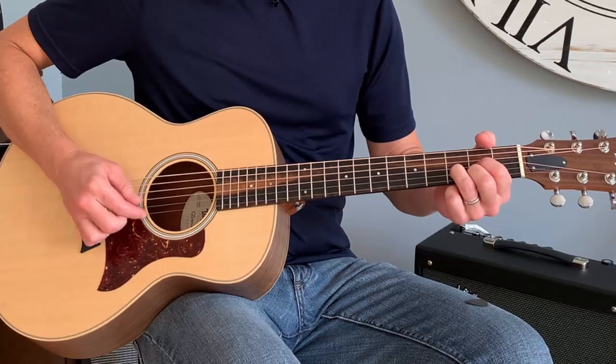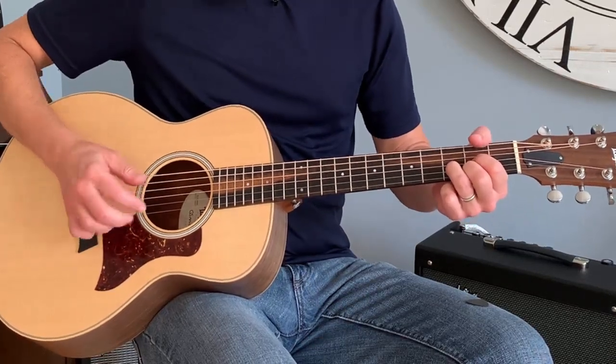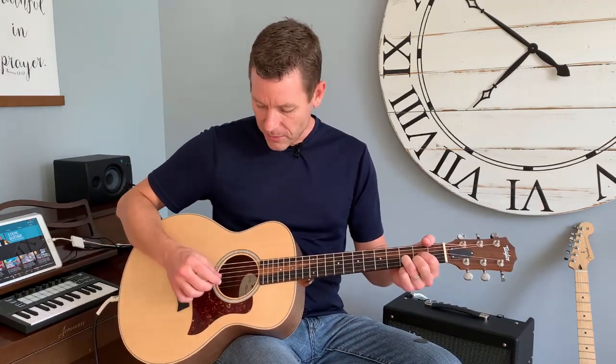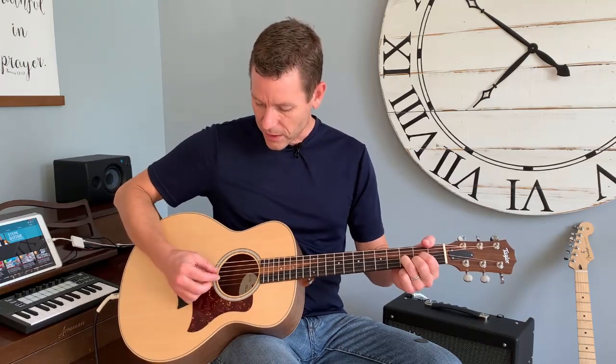Before you even move your left hand, before you go anywhere, work on the right hand. Forget going to three chords and doing all these notes. Just play a D chord — it can be an A chord, it can be a G chord — but for now I'm in D, and I'm just going to work on my right hand.